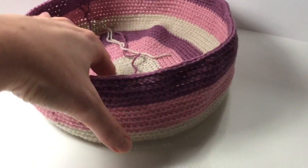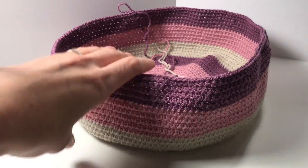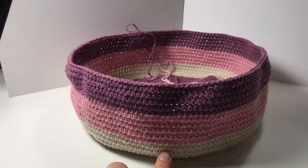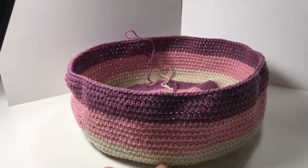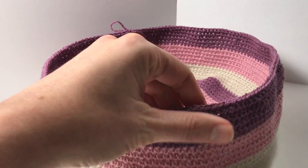So I am now having to decide how many more rows I am going to do. And I want it to be like a proper bag, so I'm going to do another set of colours — parchment, old rows, and the grape ones.